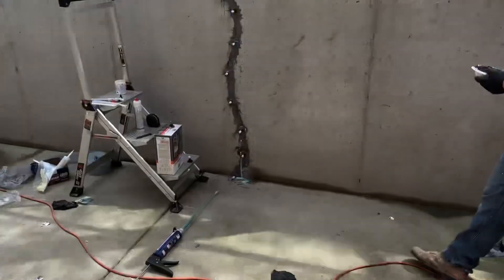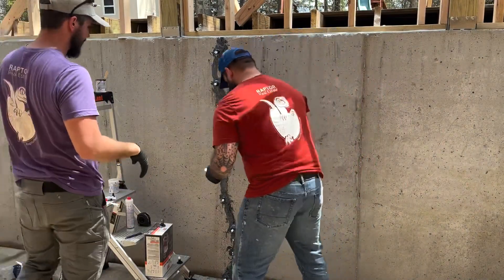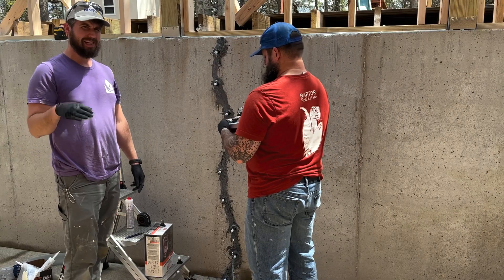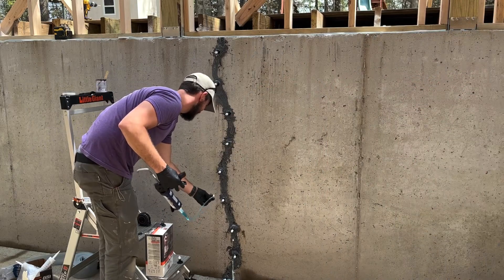We got our additional epoxy mixed up here. Wait about three to four minutes for it to start hardening, then apply it — because we tried mixing it and applying it immediately and it just oozed right off. Okay, let's try the next one.